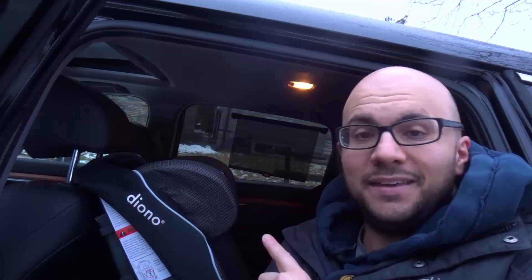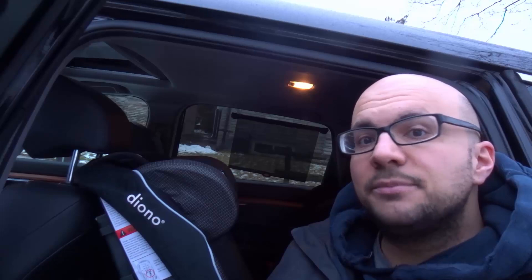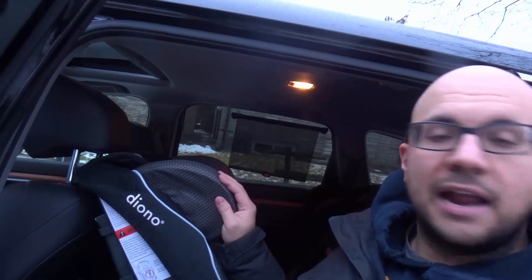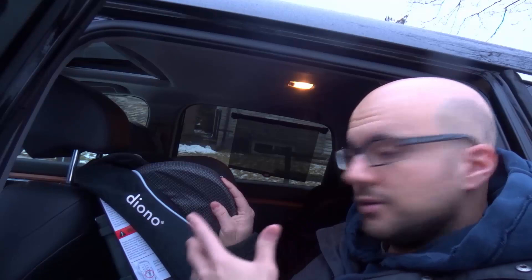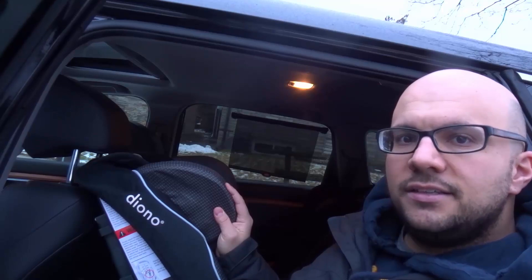Hey everybody! I'm here today to show you how to adjust the headrest on a Diono car seat. In this video tutorial I'll be going over the basic steps for adjusting the headrest on a Diono car seat. The car seat I'll be using is the Diono Radian RXT, but the process is going to be very similar for the majority of Diono car seats that look and function similarly. So with that being said, let's get right into the video.